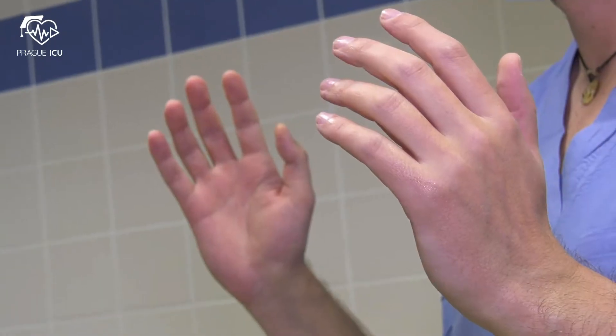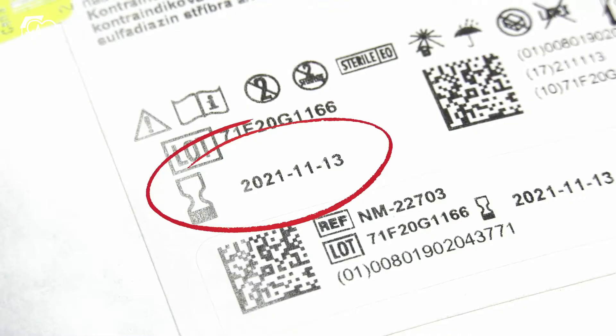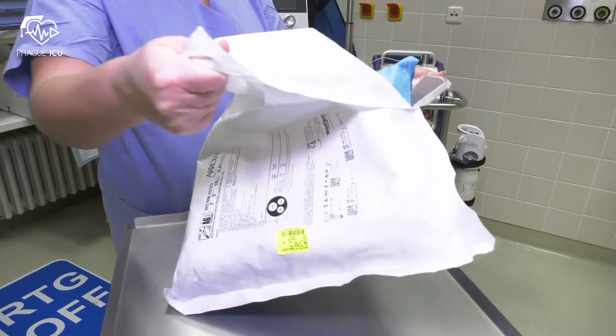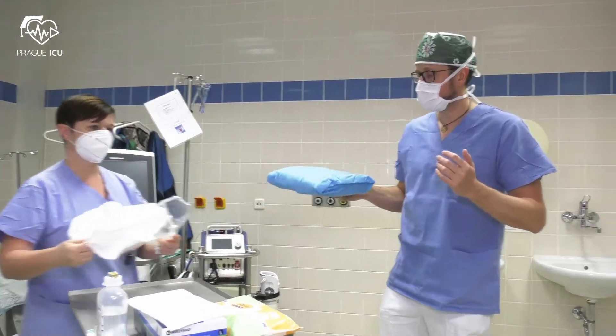Then proceed with gowning and setting up the sterile trolley. First of all, check the expiry date of the package. Take the sterile CVC pack and carefully unfold it.